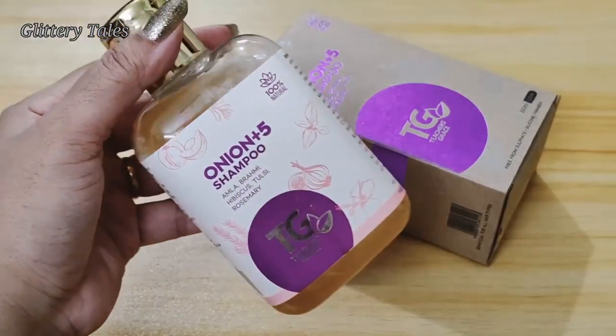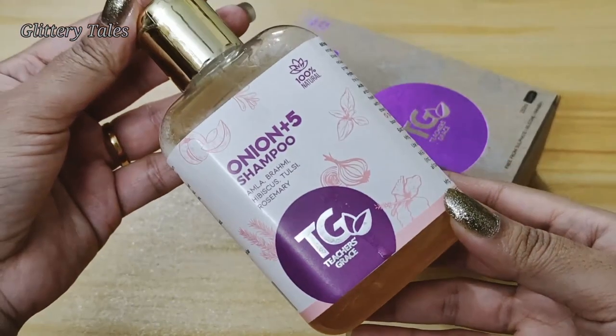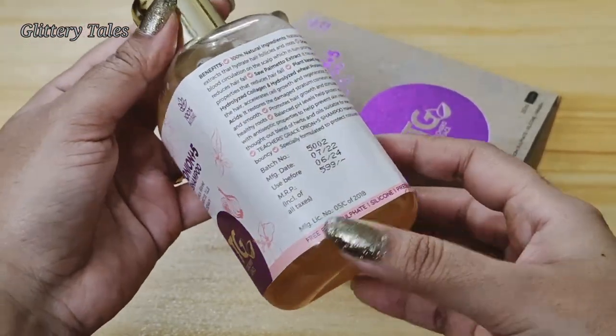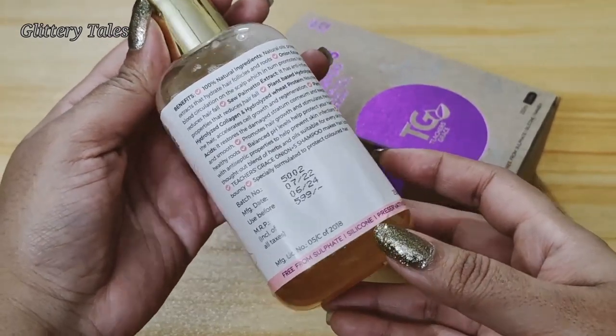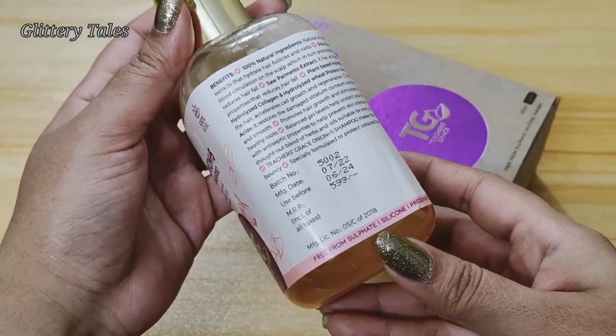This is the Onion Plus 5 shampoo bottle. The main ingredients of this shampoo are amla, brahmi, hibiscus, tulsi, and rosemary — rich in goodness. The shampoo is free from sulfate, silicon, and preservatives.